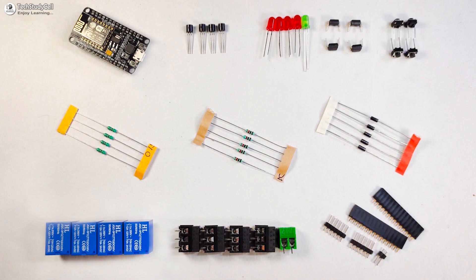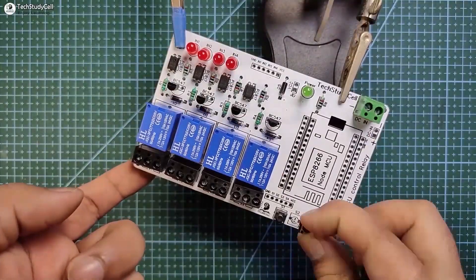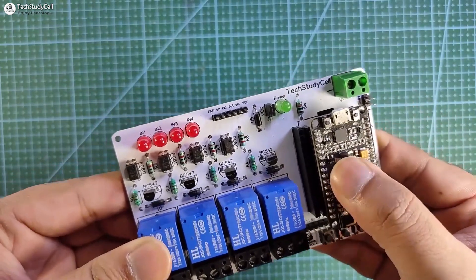Now these are the components required for the PCB. I will quickly solder all the components on the PCB. Now let me connect the NodeMCU with the PCB.